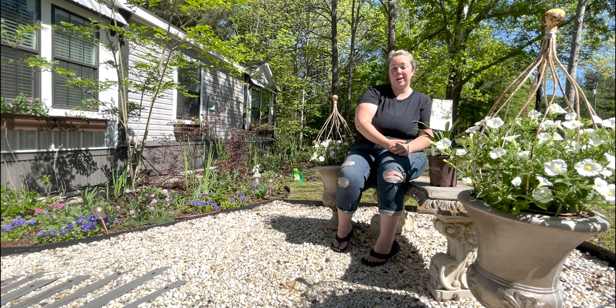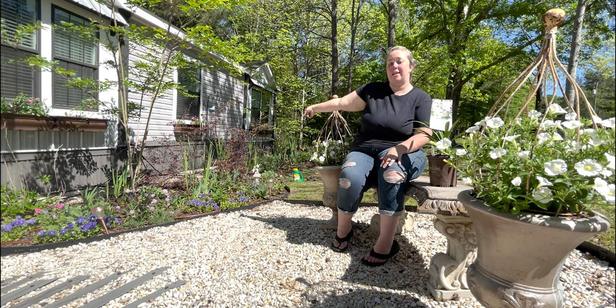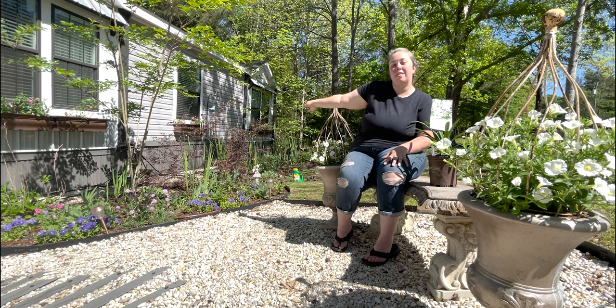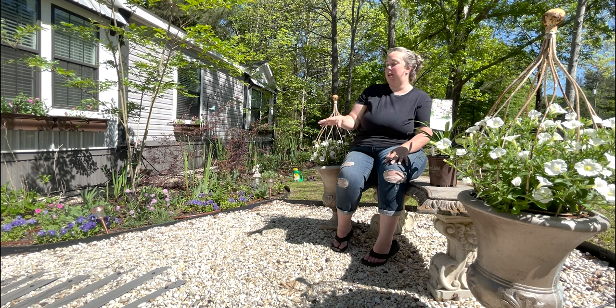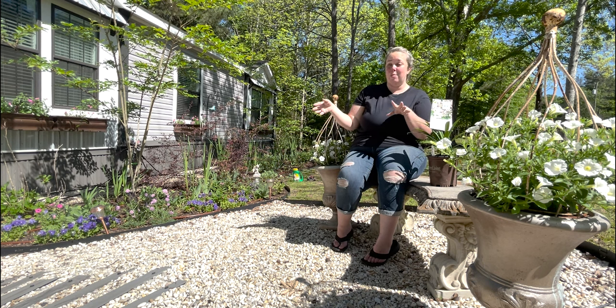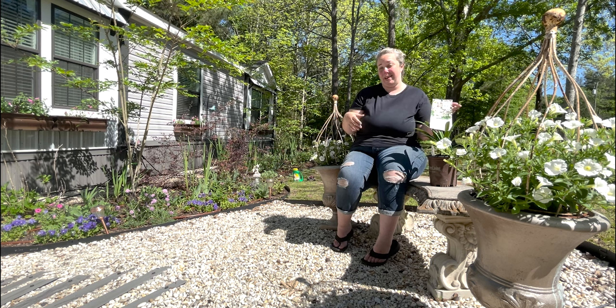For now, we're going to go ahead and plant it. I'm going to plant it right over here, kind of mid-border, so it can tower over the front layers but still be seen from the back layers. As you can see, it does get a good mix of sun in the morning and shade in the afternoon in this half of the garden bed, which is what agapanthus likes.